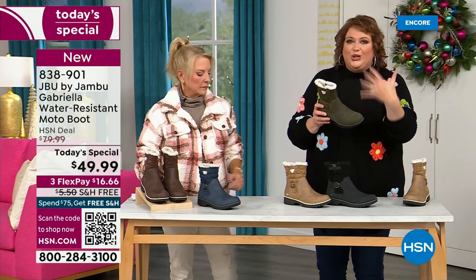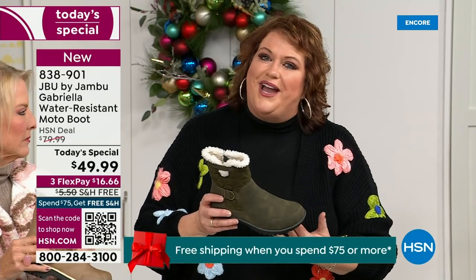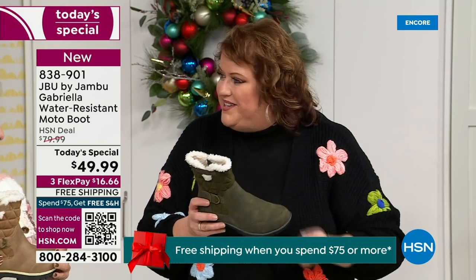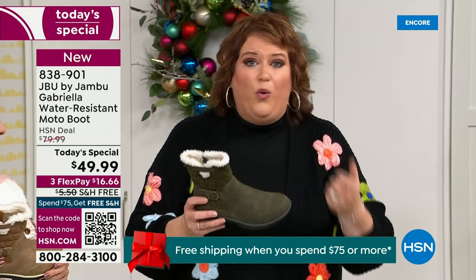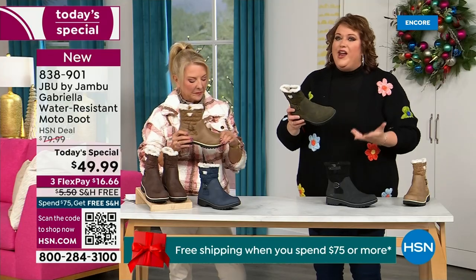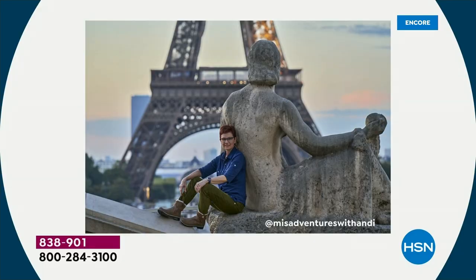That tumbled look gives it a vintage style that is so big right now. We have a team of women designers. Jambu's been around for over a decade — a family-owned business out of New York. We design shoes for women only, not for men. The woman's foot is different; how we carry our body weight is different. So it starts with the foot, and that's why the APMA is so important — so that you want to put these on and wear them every day.